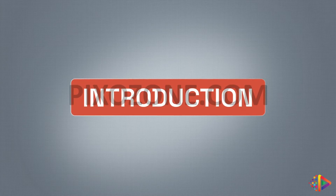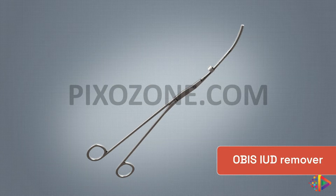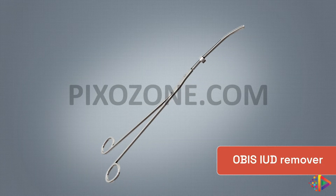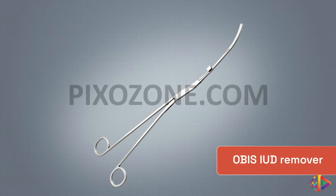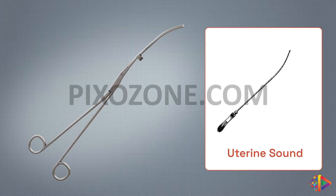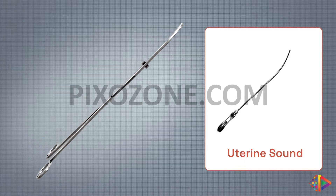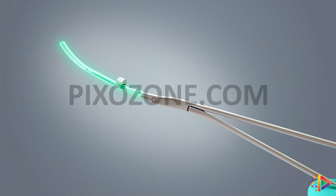Welcome to this instructional video on using the OBIS IUD remover. The IUD remover has been designed to safely and effectively retrieve a trapped IUD by taking the physician's comfort level into consideration. If you can sound the uterus using a uterine sound, you can also use the OBIS IUD remover. The design of the IUD remover also takes into consideration the patient's comfort and safety.